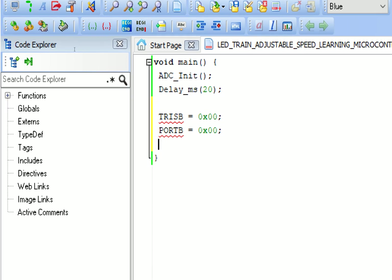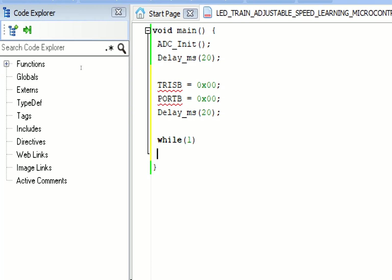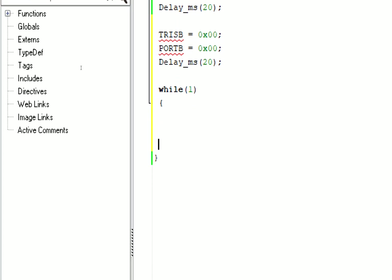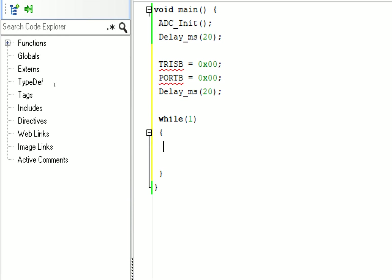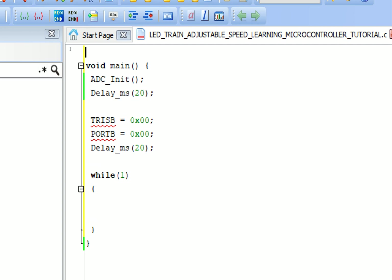Give some initialization delay - copy the 20 millisecond delay here. Now we have our LEDs and potentiometer initialized, so we can go for the forever loop. Write 'while(1)' - the forever loop starts here and ends here.